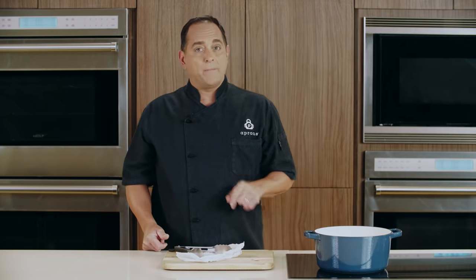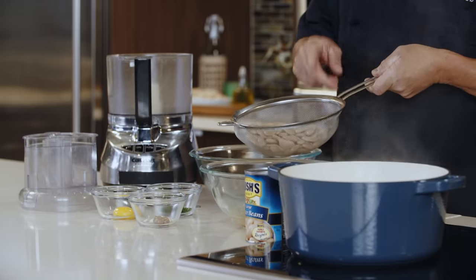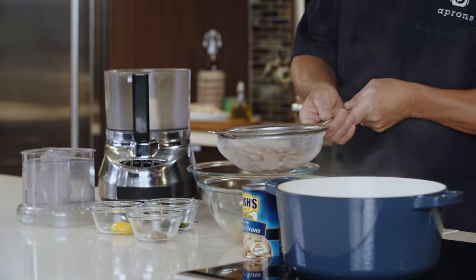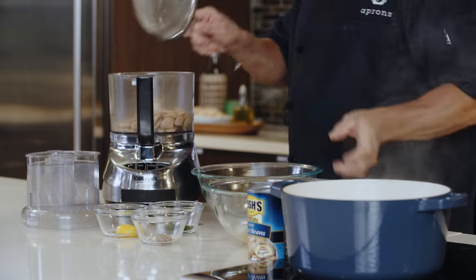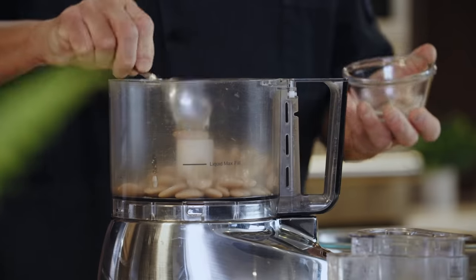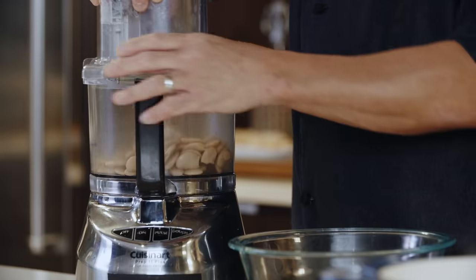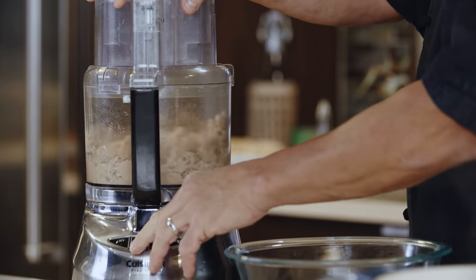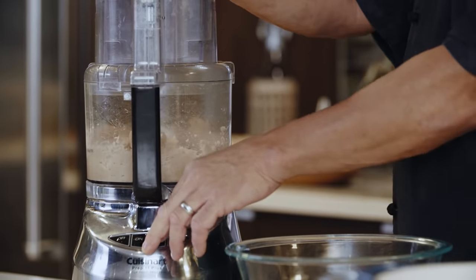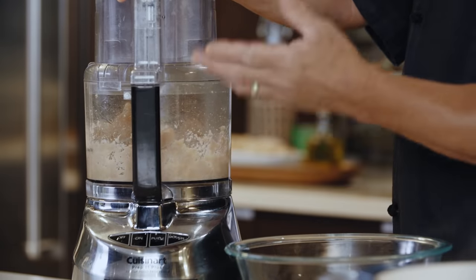Now I'm going to get the ingredients to make my butter bean filling. First, we're going to take our strained butter beans and put them into our food processor. Next, we're going to add a little bit of garlic paste and anchovy paste. Then we're going to pulse this to give us a nice chunky filling. It's okay if you see bits and pieces of the butter beans in there, because that's going to give the filling some texture.